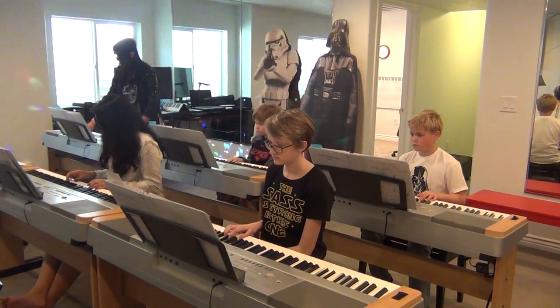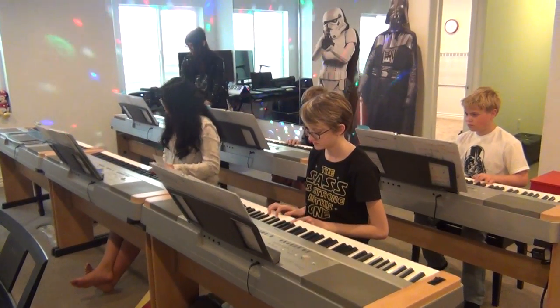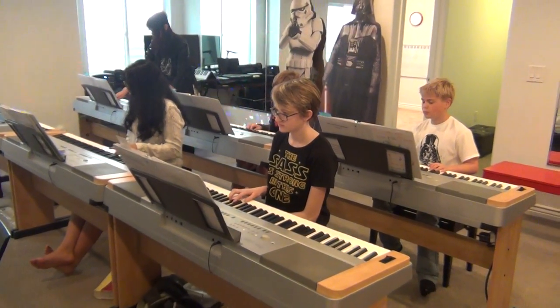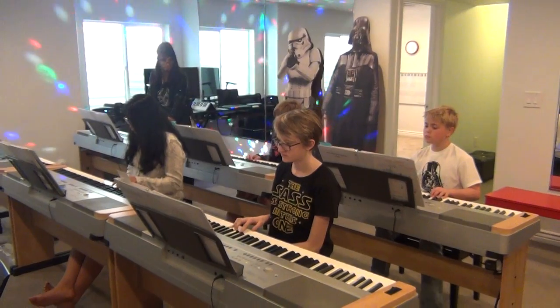Wait a minute. Wait. Here we go. Two. G. One in your C. I'm going to slow it down so the students can play their chords. G if they want to. C.